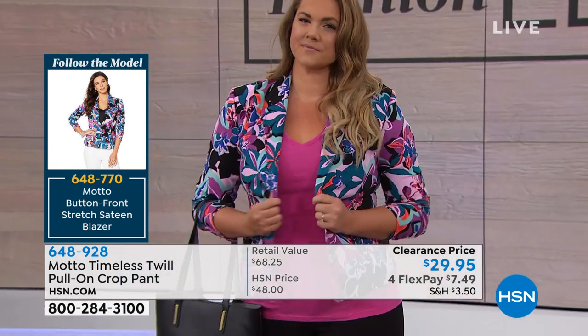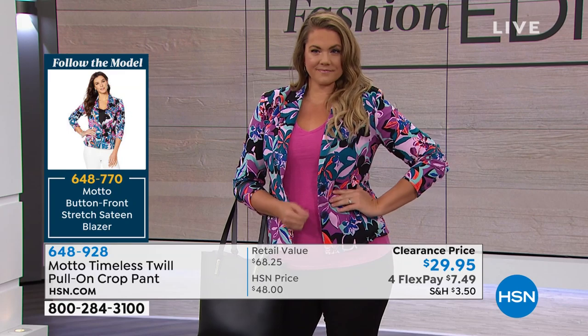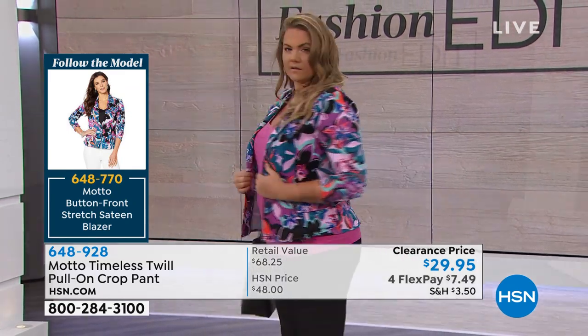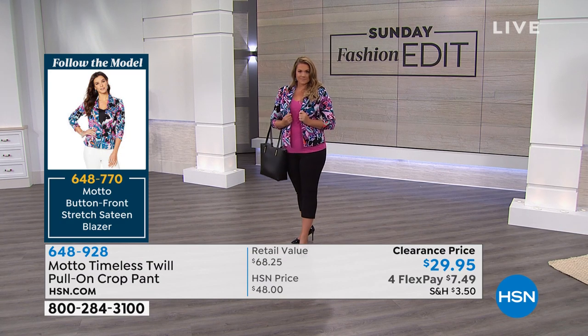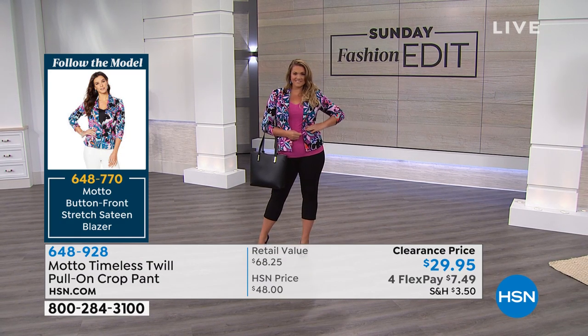Let's go to the blazer — item 648-770. There's the floral, and there's also a gorgeous peacock blue, a deep deep teal that could actually pair well with the jade. We've got that in coral as well — all three colors available.